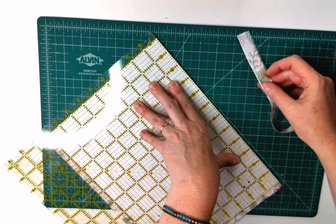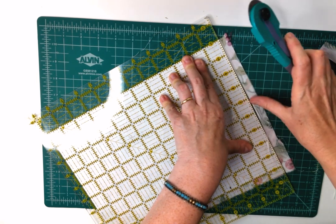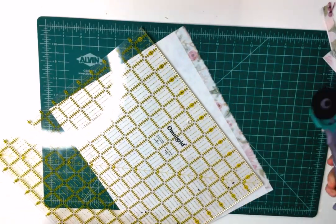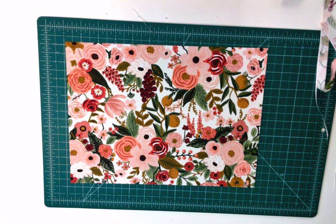I'm just trimming off the excess fabric — I may get a tiny sliver of paper. Mind your fingers with this very sharp rotary cutter. I'm using a self-healing cutting mat underneath to protect my work surface and make sure the blade lasts longer. Here we have a nice trimmed piece of book cloth.